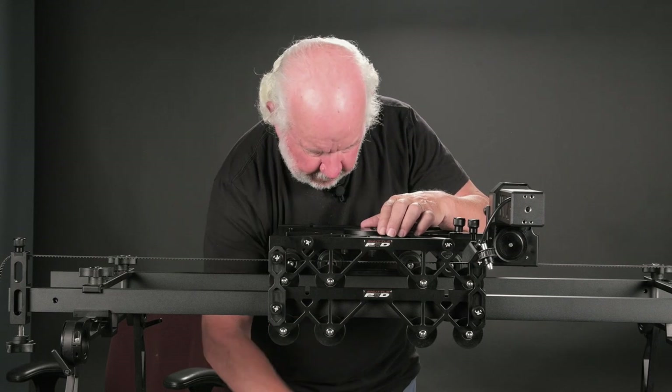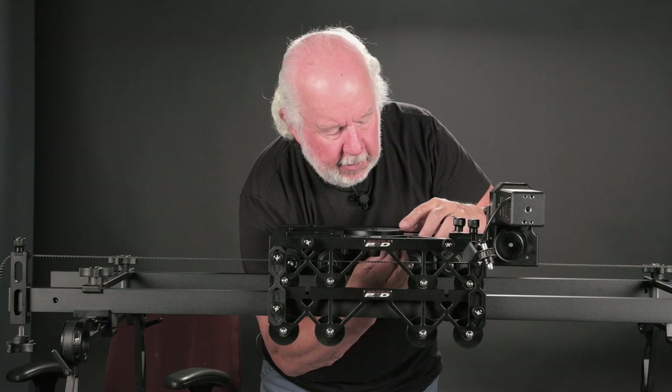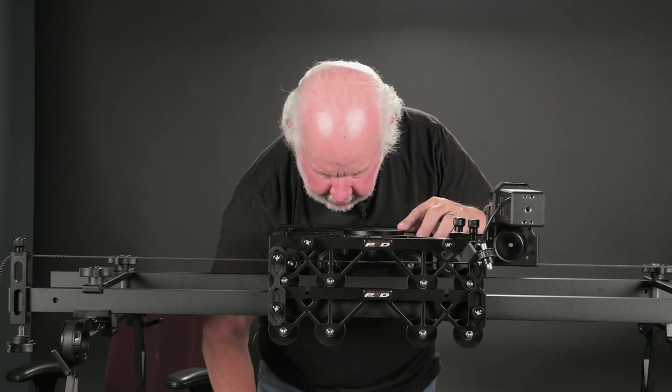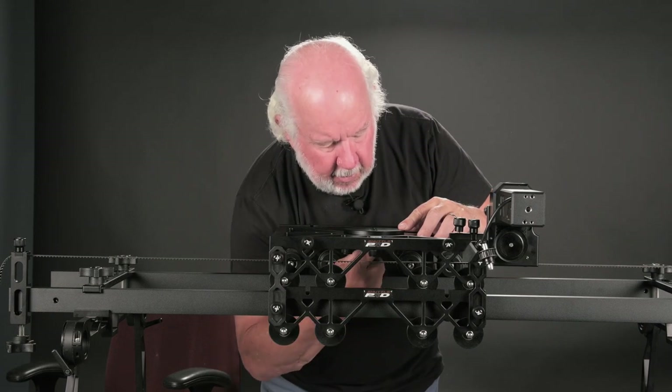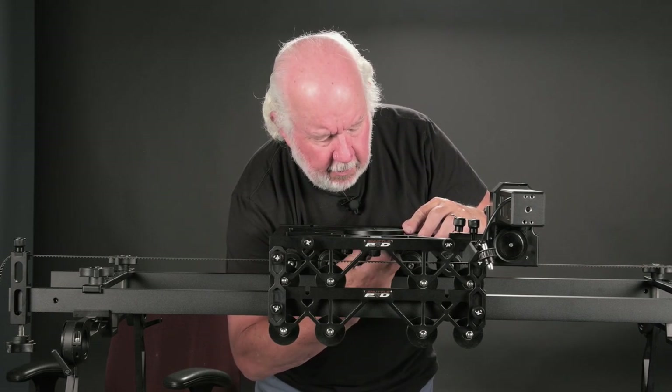Go ahead and take the 1/4-20 screws — there are four of them that hold the cheese plate to the base plate of the shuttle pod. Get them all started and run up nearly tight, then go ahead and tighten all of them.